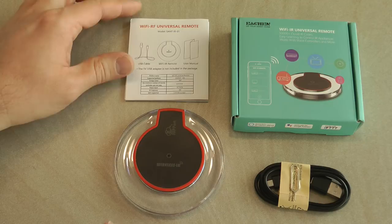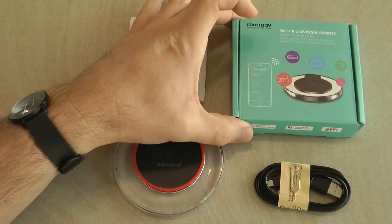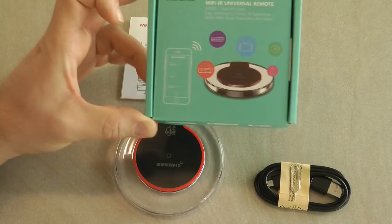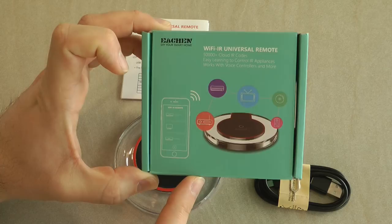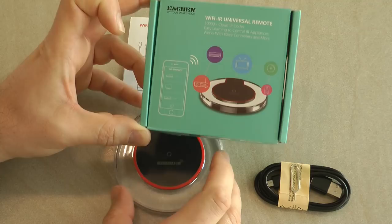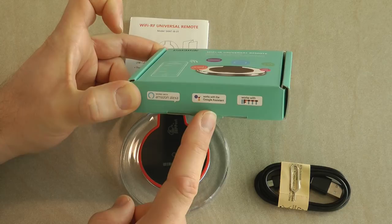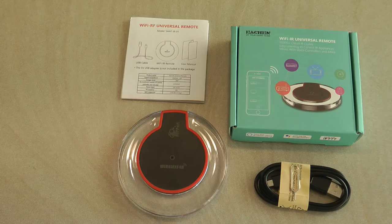This video is going to be new for me both because of the device and also the system it's using. Besides focusing on the features of this infrared remote, I'm also going to briefly talk about the Tuya Smart application. The model of this device is SANT/IR/1, and as you can see it comes in a nice box. It's described as a Wi-Fi infrared universal remote supporting 50,000 plus cloud IR codes, which sounds very promising.